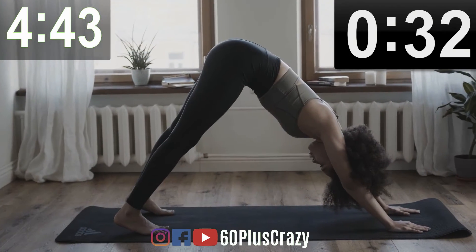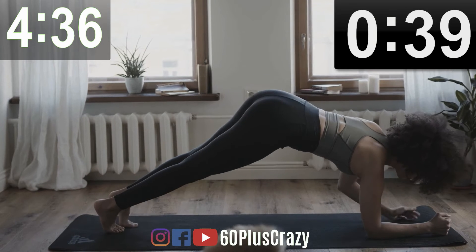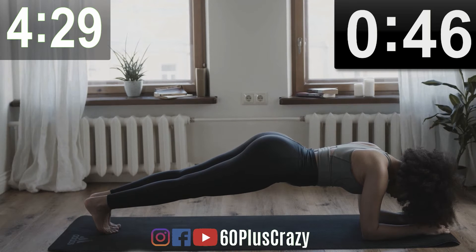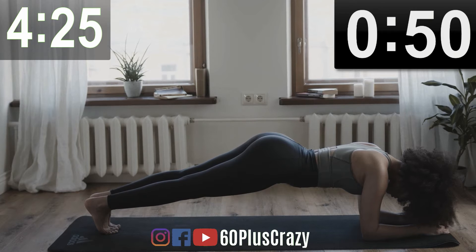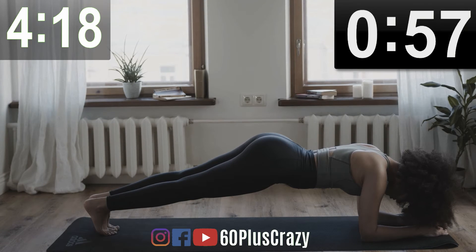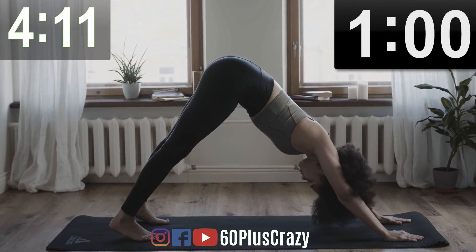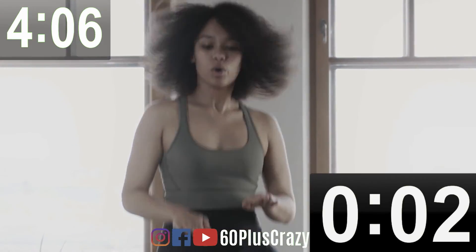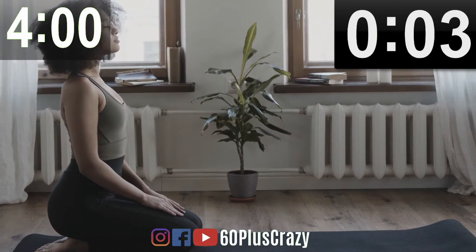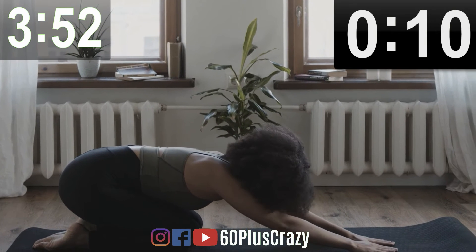Inverted Dog. Keep going. Inverted Dog. High Intensity. Vajrasana. Child's Pose. Stretch and Relax.